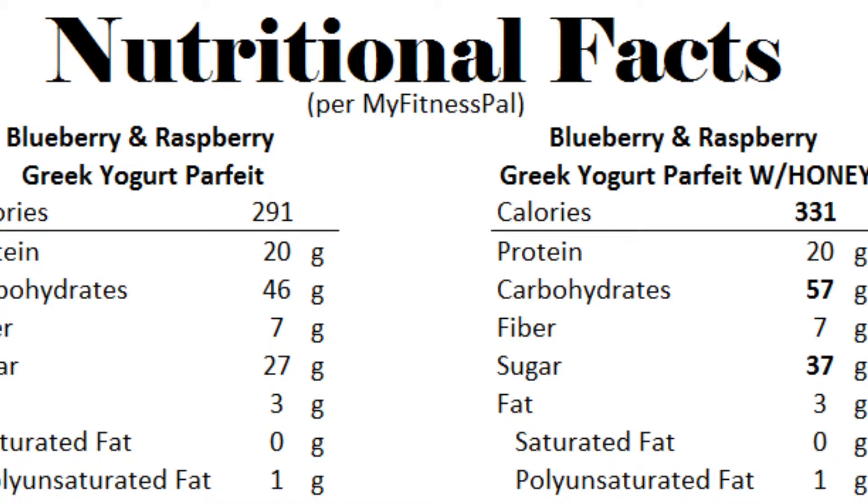I'll provide the measurements in the bottom left-hand corner of each ingredient that pertains to this specific nutritional facts. But you guys can switch it up and make it work for whatever fits your needs or tastes. I hope you guys enjoy this recipe — let's dive in.